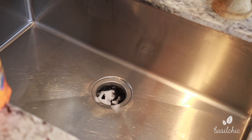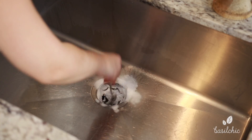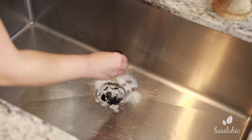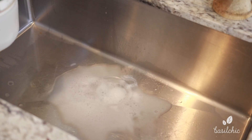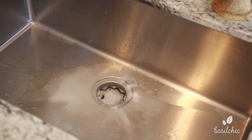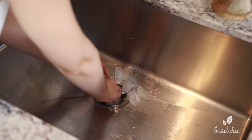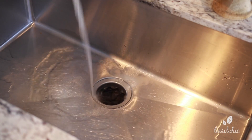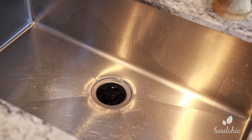Now I'm going to deep clean the garbage disposal using baking soda — I pour a bunch down the sink drain and make sure it all gets in there. Then I'm going to drip in some essential oils — bergamot — then pour in some vinegar and let that sit for a couple minutes to eat up all the grime. Then you take a bunch of ice cubes, shove them in there — that helps sharpen the disposal. Run the disposal, give it a really good rinse, and now your sink and garbage disposal are clean and smelling good.